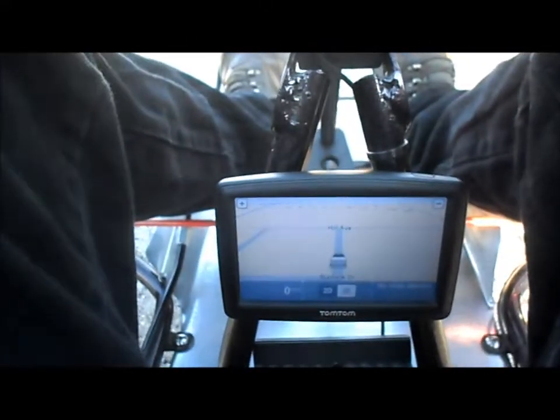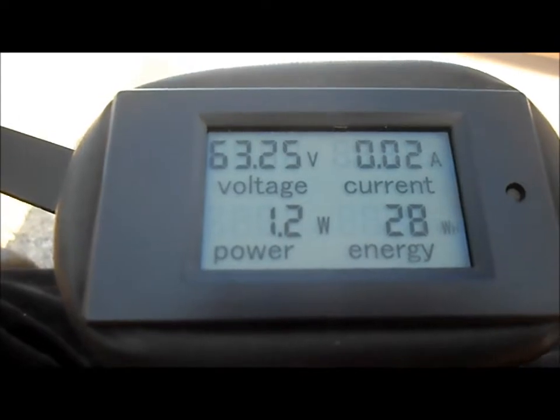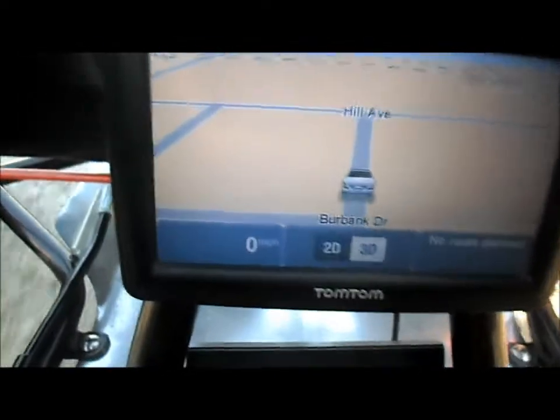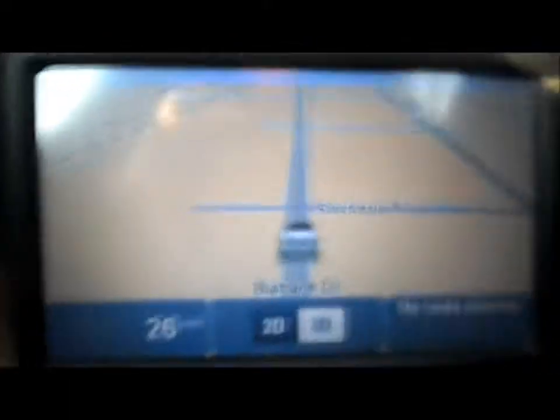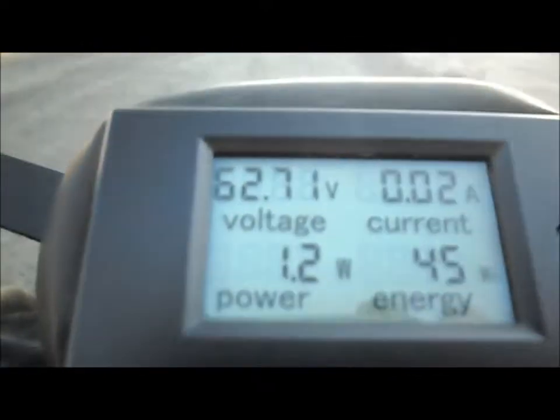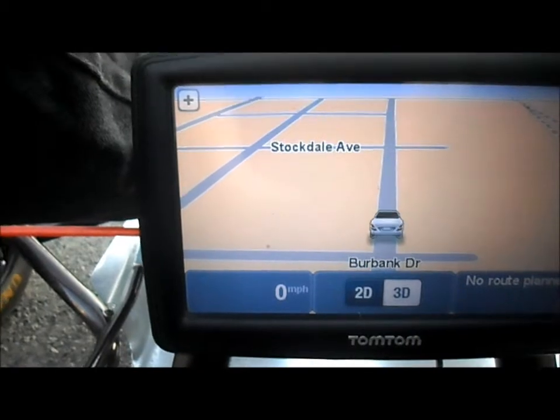Alright, I think that was medium. Battery pack is showing 63.2 volts. Got her switched up in high gear now and we'll see what we're doing. Alright, 62.7 volts — let's try that again, 60 volts, high gear.